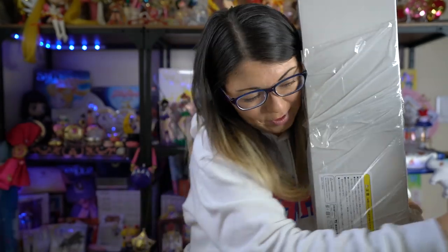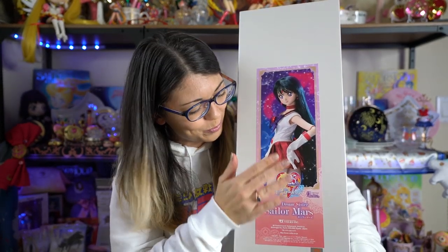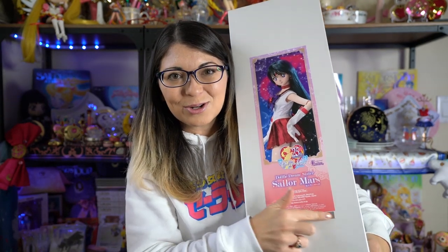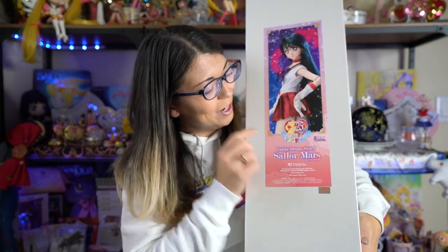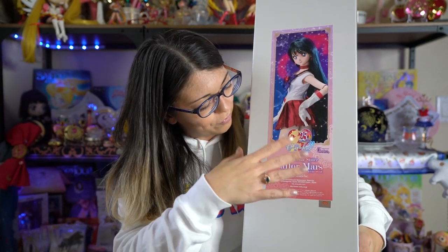Okay, so this is the box that she comes in. It is a large box, as you can see. It does have a little toe-y sticker right there so you know that it's legitimate, and it has this big sticker print of Sailor Mars as the Dolphy Dream Sisters Volks doll.